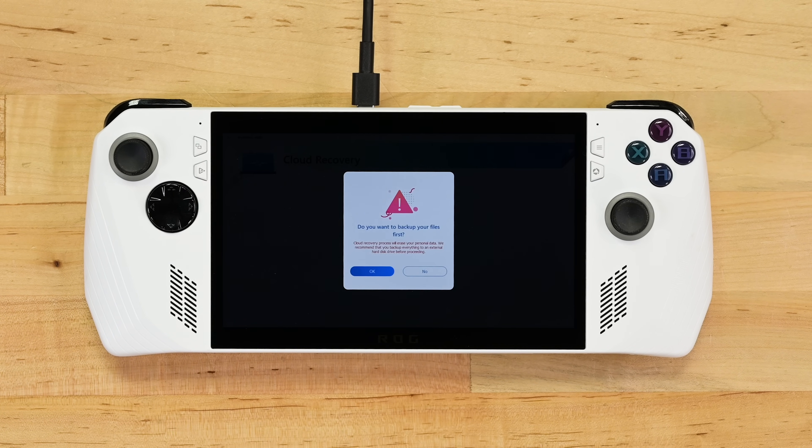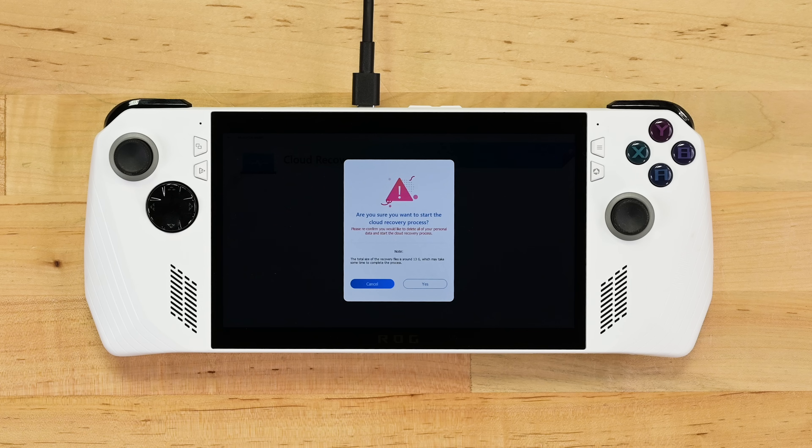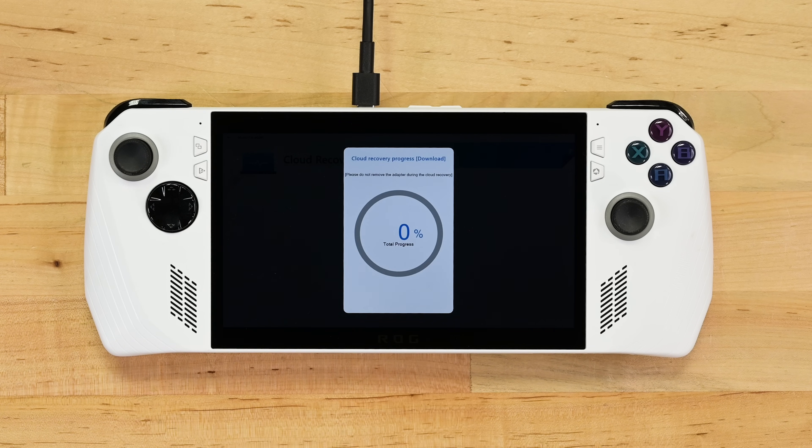You will need to interact with the prompts a few more times. It'll give you an opportunity to back out of the process if you need to — you shouldn't need to because the drive is empty, there are no files to back up. Click proceed and start the cloud recovery process.